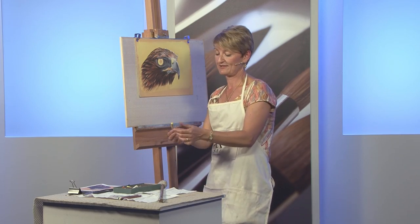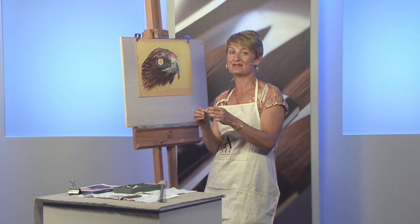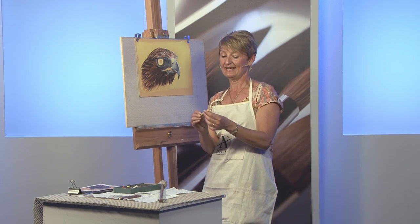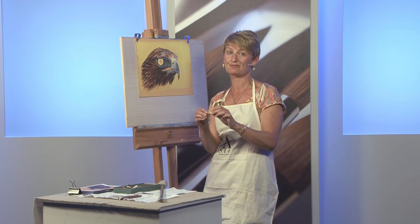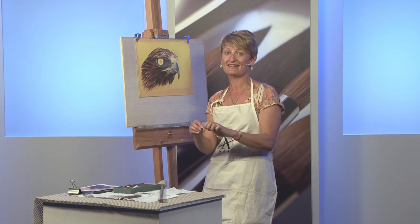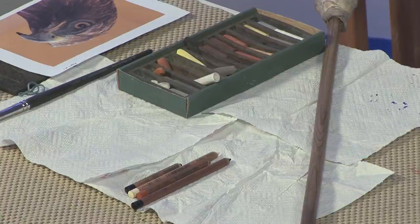The great thing with these SAA pastels is that they're easy to snap into more manageable pieces. If I tried to snap a more expensive make of pastel, I would end up with a lot of dust. But with the SAA pastels, you can snap them quite cleanly. So now I have two pieces.